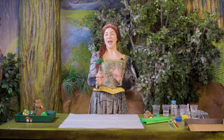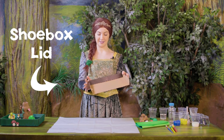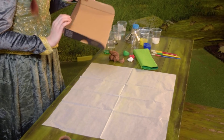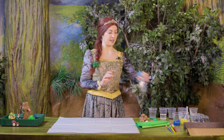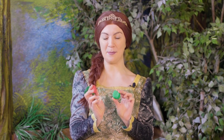So before we get started, always make sure you've got a grown-up's help. So to make our model, what you're gonna need is a shoebox lid, just like this one here. This is gonna form the base of our swamp. You're gonna need a juice bottle - this is gonna be the base of our tree. Also you're gonna need some plasticine. We're gonna mold this to make the different things in the swamp.